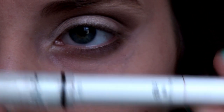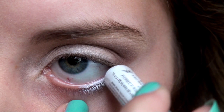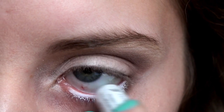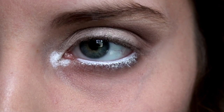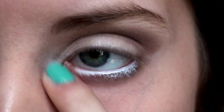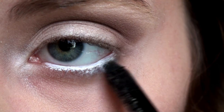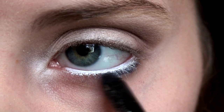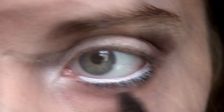Going back in with our NYX Jumbo Eye Pencil in Milk — we're going to apply this onto our waterline and this will really brighten up our eyes. Pat a little bit into your tear duct too and then blend that out to really make the eyes pop. Take a black eyeliner — this is from CoverGirl — and apply this onto your lash line right below the Milk color on our waterline.